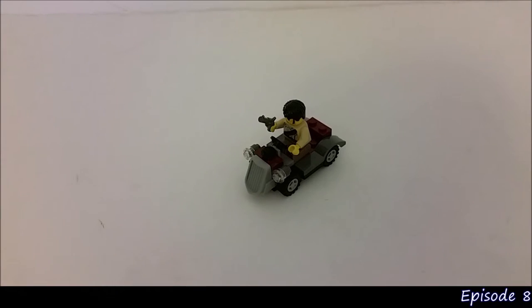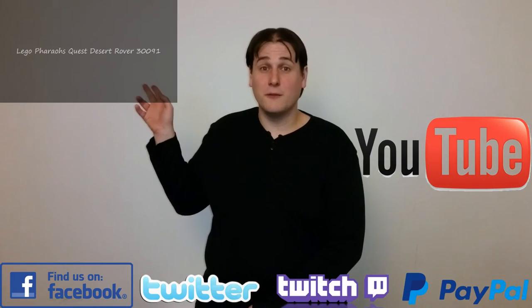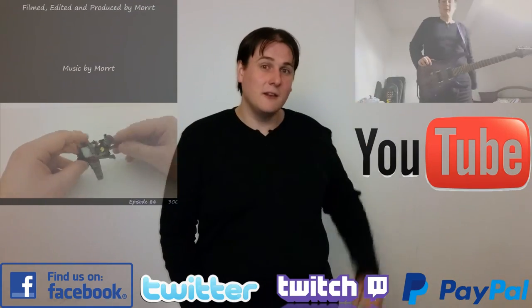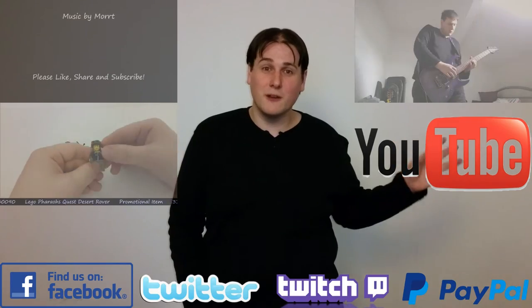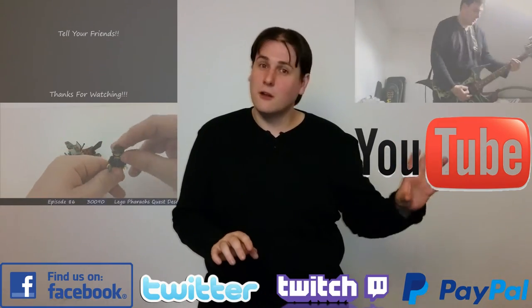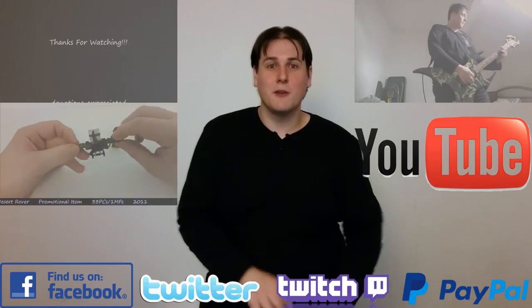Thank you for watching, and we'll see you guys on the next Mott's Modern Moment. Good day. I do hope you enjoyed this video — there is another one like it here, and another type of moment just here. Don't forget that we do have the subscriber button, and also Facebook, Twitter, and Twitch. All donations are appreciated. Thank you very much.